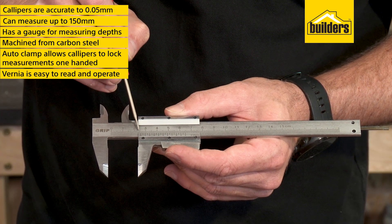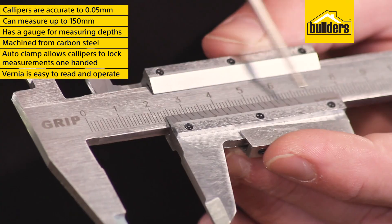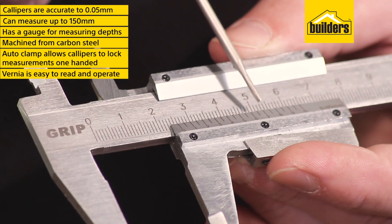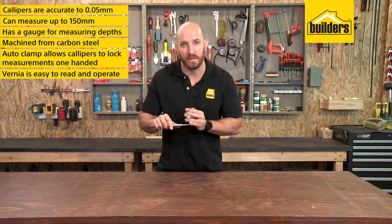As you can see, we're halfway between 25 and 26mm, so we'll round that off to 25. Now look at the smaller scale on the sliding face and find the decimal marker that lines up best with the marker on the fixed face. For this example, our measurement would be 25.65mm.